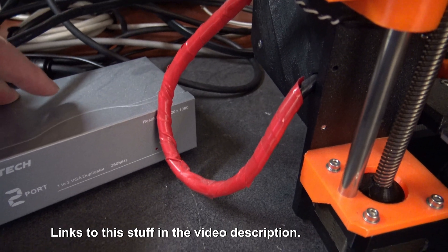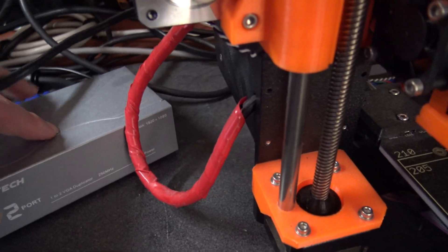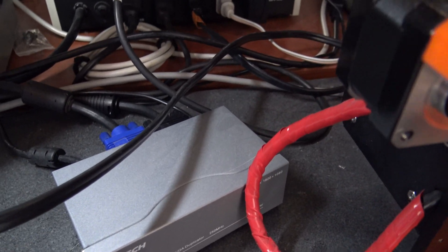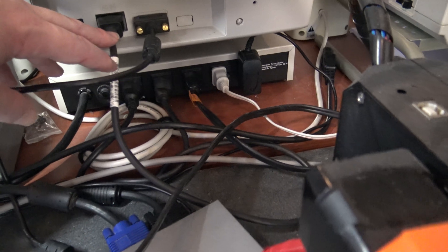It's more of a duplicator than a splitter since it reproduces the signaling, and it's apparently good up to 1920 by 1080 over VGA. Then I use this slim cable here that goes to the back of my CRT monitor so I get the signal in real time.